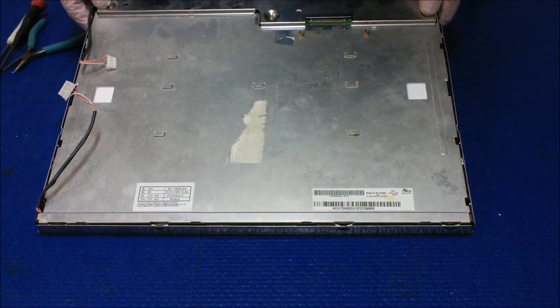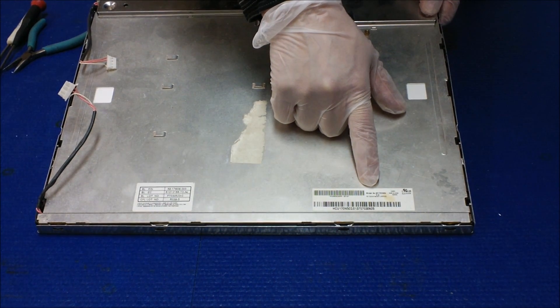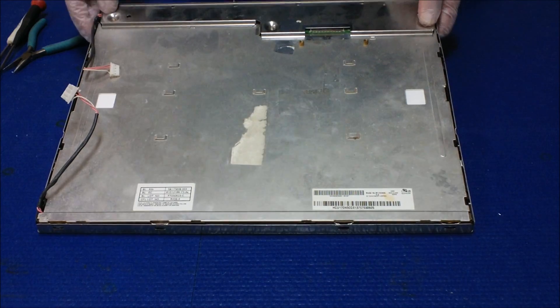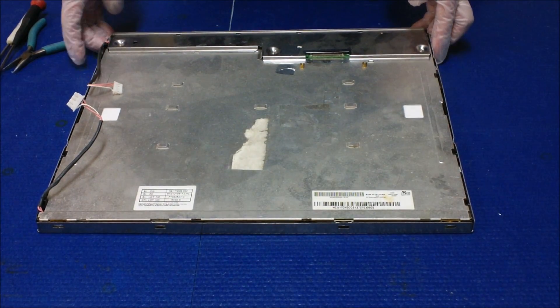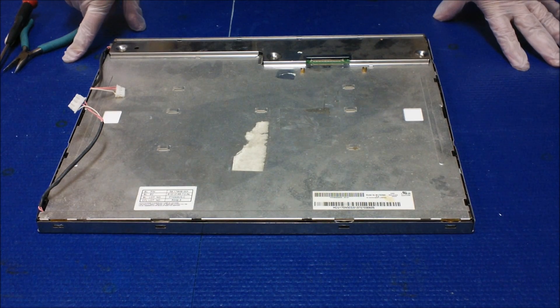This is an LCD screen which is 17 inch, made by AUOM170EN05. I'll show you how to upgrade to our newest LED backlight series called the UB70 series.